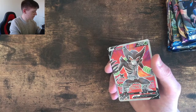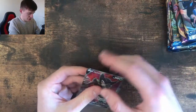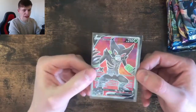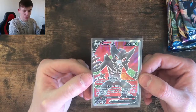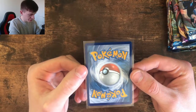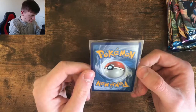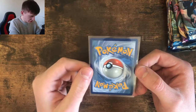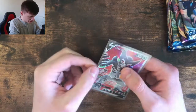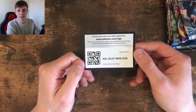There we go — there's our first good pull from the Vivid Voltage packs. Nice card. Looks pretty good, centering looks relatively good, I don't see any nicks. Centering on the front looks good. That's a good pull. Co-card for that last pack. And we'll continue.